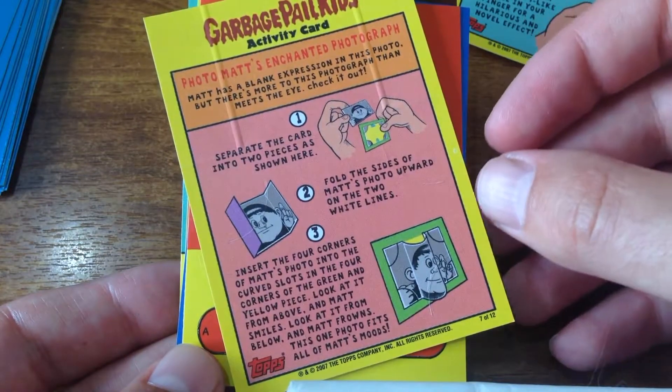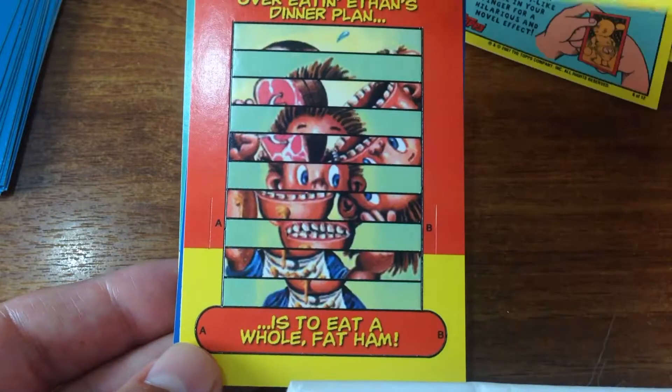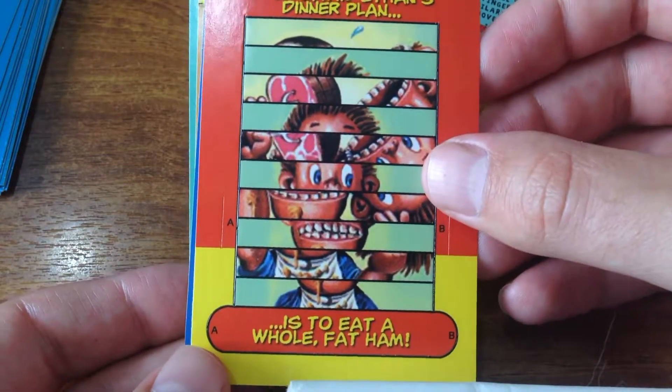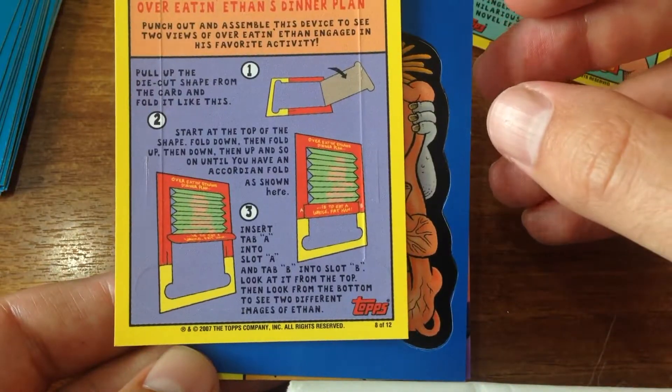What do you do here? It bends his face - gosh, what could we possibly do? Yeah, it's a venetian blind.